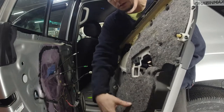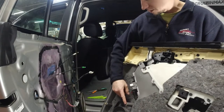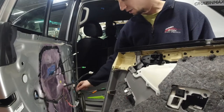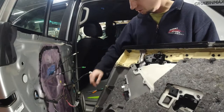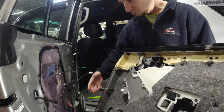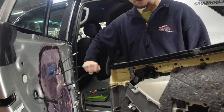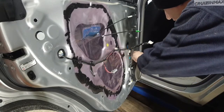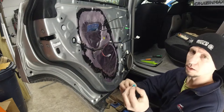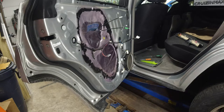Make sure all the clips stay on the panel and none of them stay on the door — double check. The blue one here stayed on the door, so we need to remove it and put it back on the panel. Be super careful not to break these. The white ones tend to pop out and stay on the panel, but the blue ones tend to stay on the actual door. Remove the harness for the speaker, then close the window for access to the bottom.